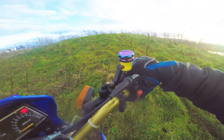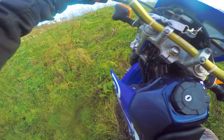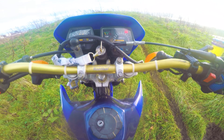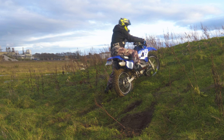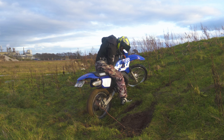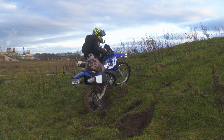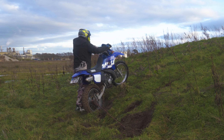I have absolutely no control over this bike, but this is quite fun. I really want to position myself better here. You can tell I'm just panicking. I keep getting stuck — it's supposed to help if you're able to get off the bike and ride it from the back or the side.